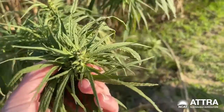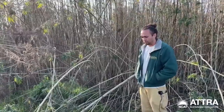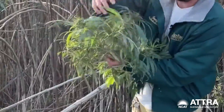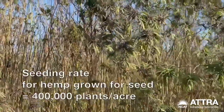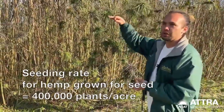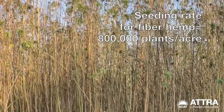If you want to grow for grain or seed production, you'll want a lower density than with fiber, because you can get more yields off the plants having enough space to get full sun on the buds and more even ripening. On the grain or seed production side, people have found that about 400,000 plants per acre is where you plateau in terms of yields. For fiber, you're looking at 800,000 to a million plants per acre — about double the density.